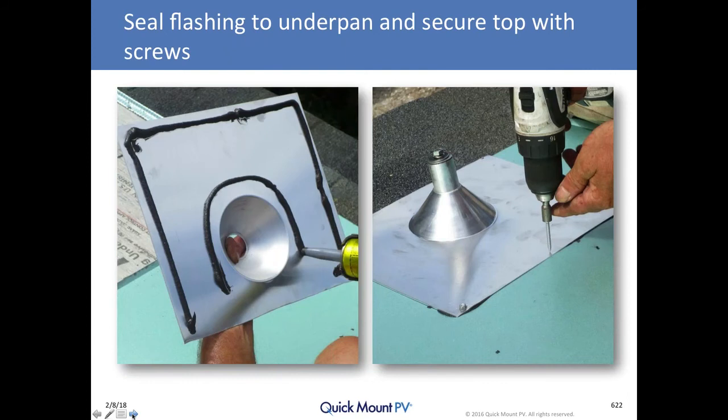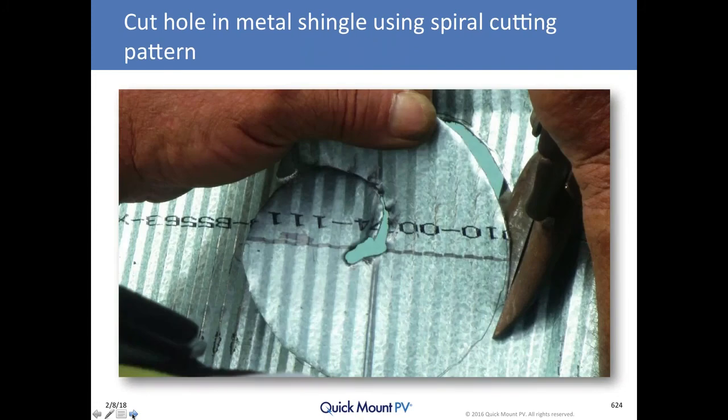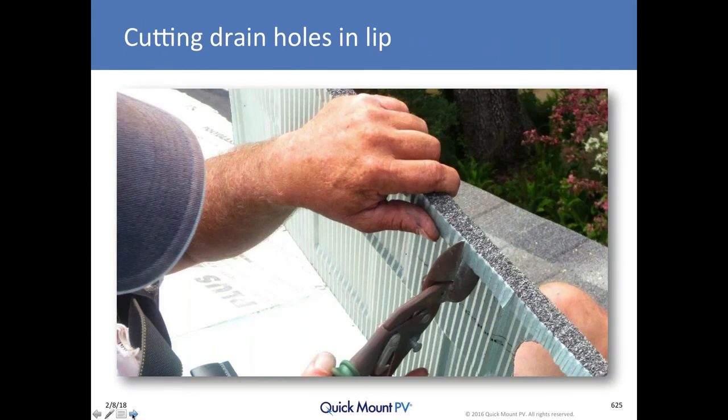The roofer on this job was very conservative: he installed the 12-inch by 12-inch flashing with the requisite upside-down U-shaped bead of sealant, then put another bead on the outer edges, and screwed those two flashings together to form a robust long-term seal. Then the metal panel goes over the top of the mount. The way you start your hole to cut with tin snips is to take a big nail, drive it through the center, whack it to the side with your hammer to create a gash you can feed your tin snips into, then cut that spiral out to get your circle, and cut those drain hole notches downhill from where the mount goes.